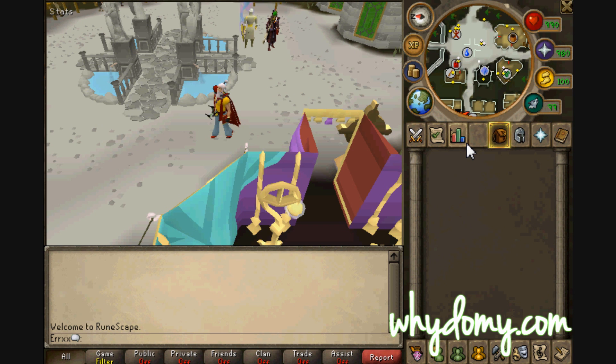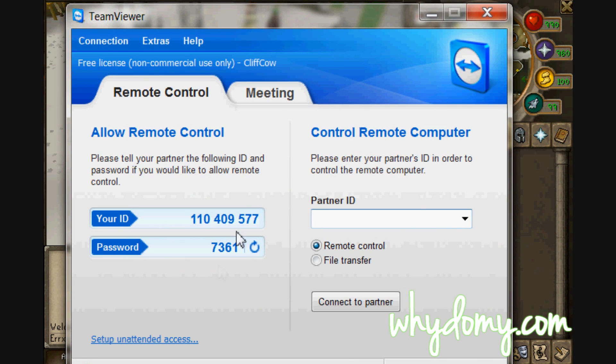Once that's done, go to your TeamViewer on your computer and you'll see your ID right there and your password right there.